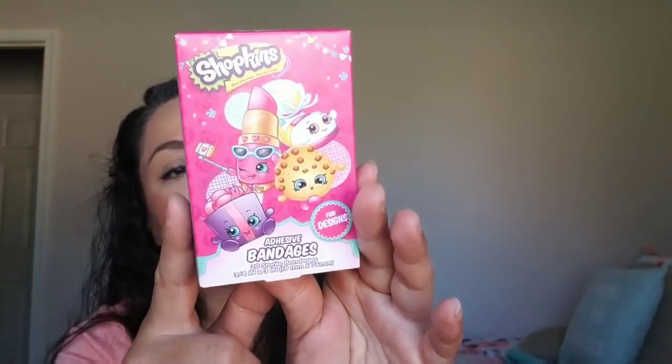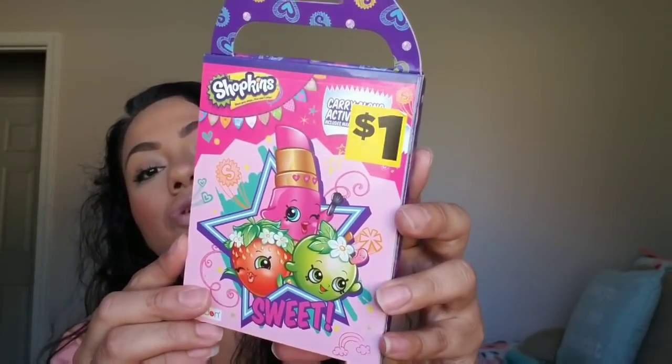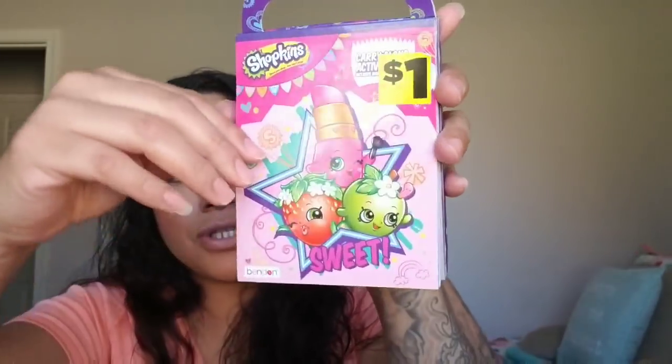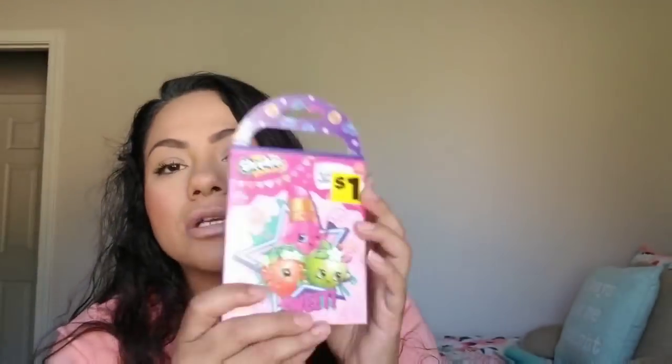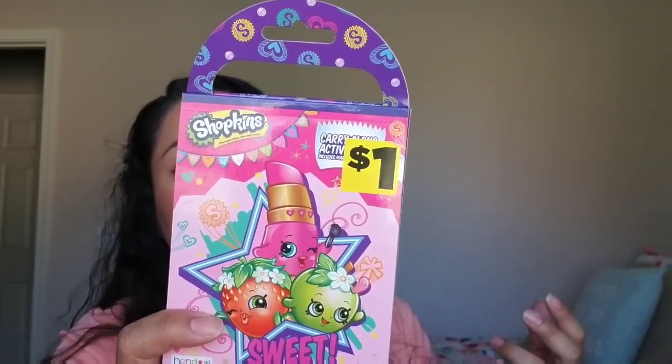Another thing I picked up — you can also find these at Target, but I picked them up at Dollar General — these are the Shopkins little band-aids. She loves band-aids, we always have whatever she wants. And then I picked up this carry-along activity book. I've seen these at Dollar Tree before, but not in Shopkins. On the back it comes with markers, stickers, and coloring pages. These are awesome for when you go out to eat. You can't beat a dollar.